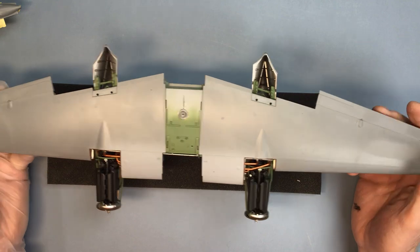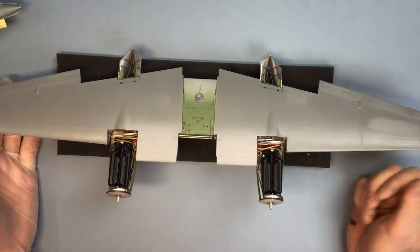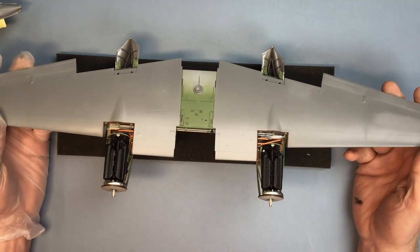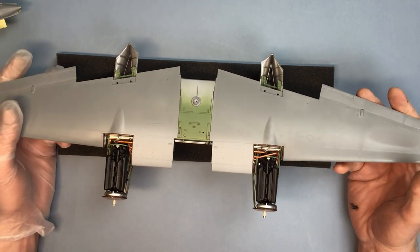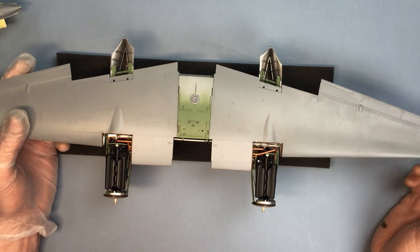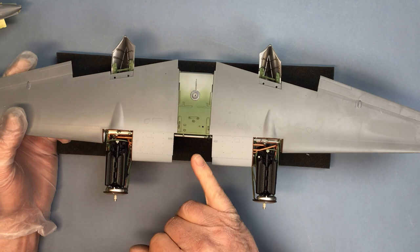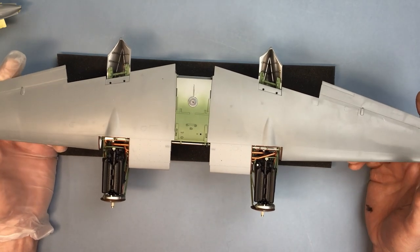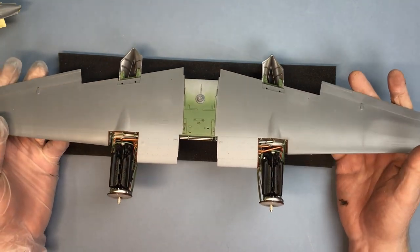Hi everybody, welcome back. Just a quick update video from part 9 where I finished the undercarriage on this Mosquito kit. I promised then that I'd come back and finish off the work I didn't get a chance to do last Friday, which was to get the wing section mated to the fuselage, so we can get the aeroplane standing on all three wheels.